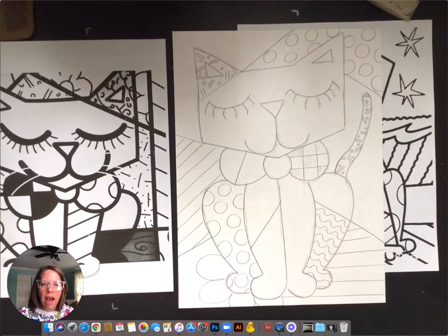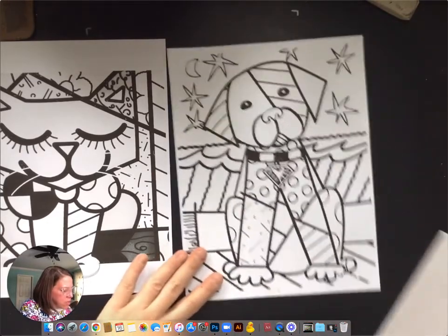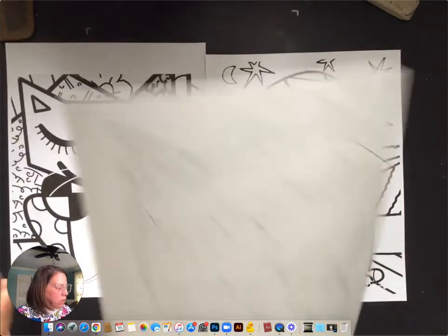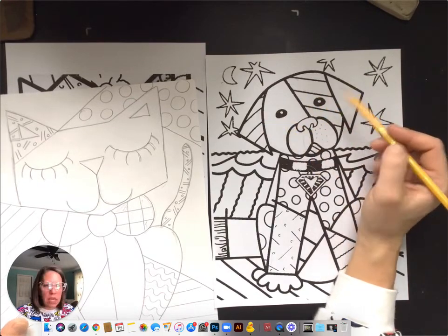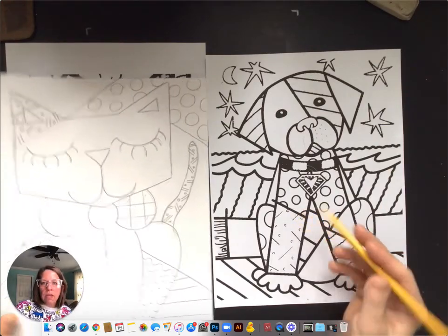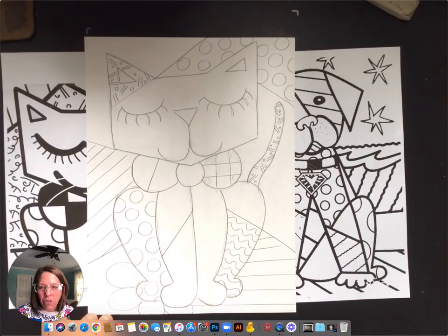I'm pretty pleased. Hopefully your cat or your dog got filled up nicely, but not overly filled. For my dog friends, don't forget you have different sections on the head — you could do the ears differently, so really play with that. Simple patterns — simple, big, bold, ready to be colored, just like Romero Britto. Good job, guys.